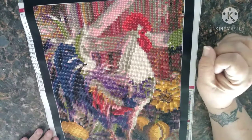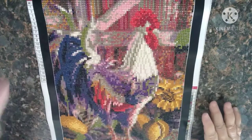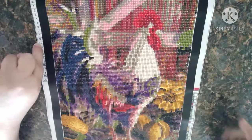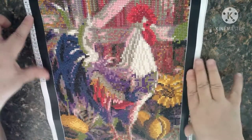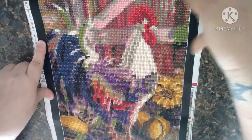This is a 30 by 40, it's a round drill, it had 20 colors with it, and it does have keys on the top left and the bottom right, which is really good. But since I used washi tape on here I couldn't see it anyway.